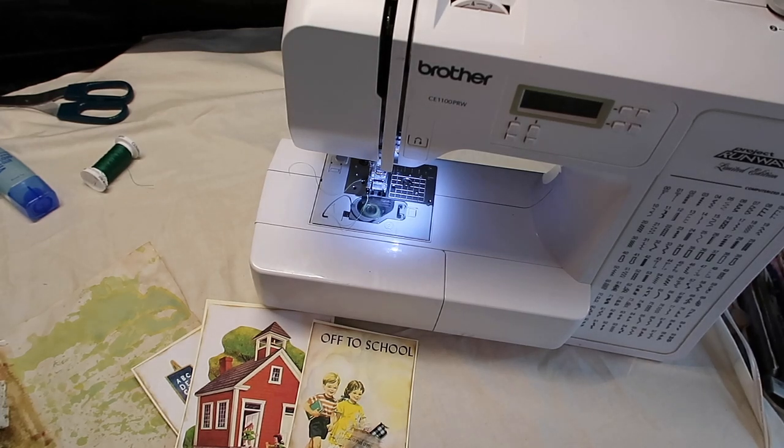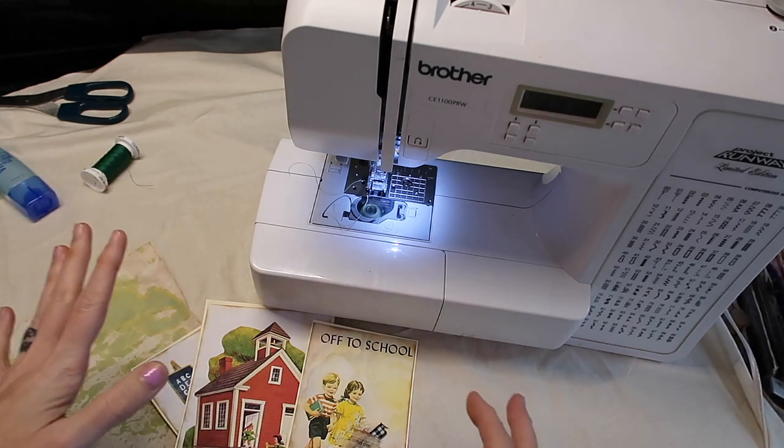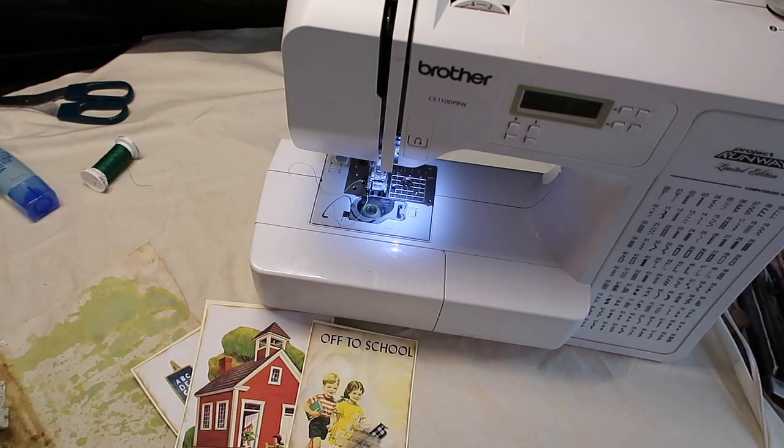Hello guys, welcome to today's video. This video was highly requested and I want to add a disclaimer that I'm not a sewing professional. I just do this as a hobby and I am self-taught. The tips and tricks I'm going to talk about today are things that work for me and the sewing machine that I have. They may not work for everyone, but I do think you'll get something out of this video if you are starting out sewing on paper.